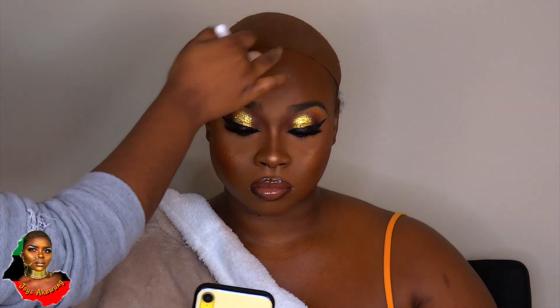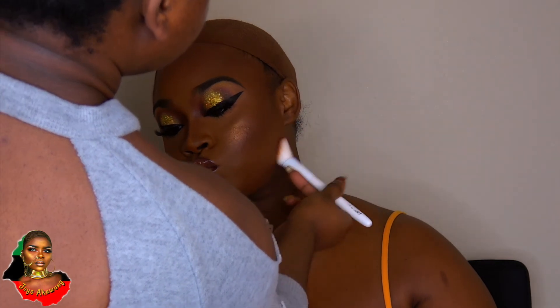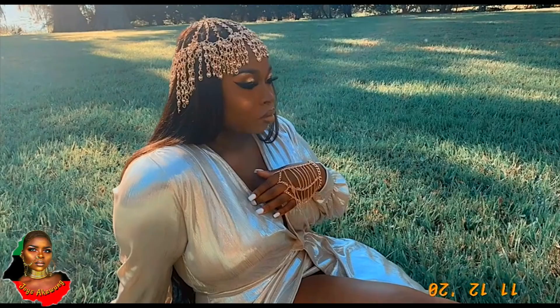This is the finished look. I'm going back in and applying a little more highlight to bring it out, blending everything that needs to be blended. I hope you guys enjoyed this tutorial — she was feeling herself and I was feeling this look too. Here's the before — you can see that magic — and here's the after. I hope you guys have a great week. Thank you so much for watching, God bless, and remember to stay black and beautiful. Bye!